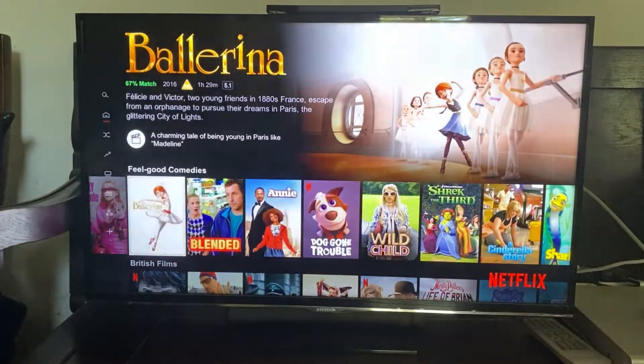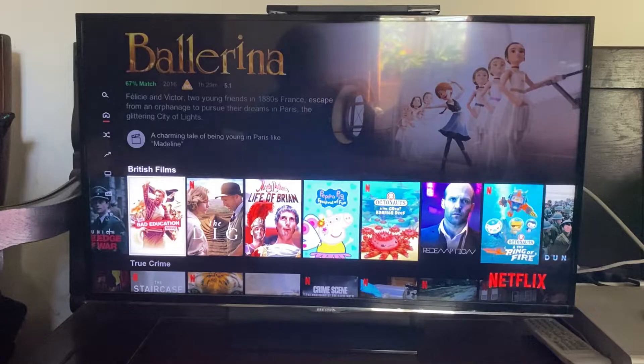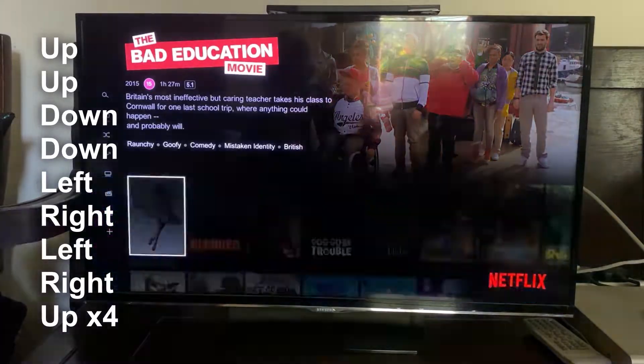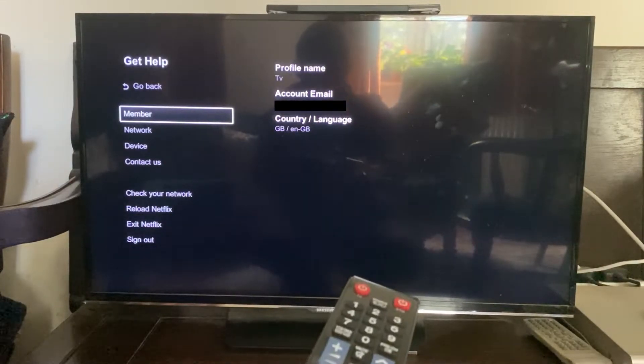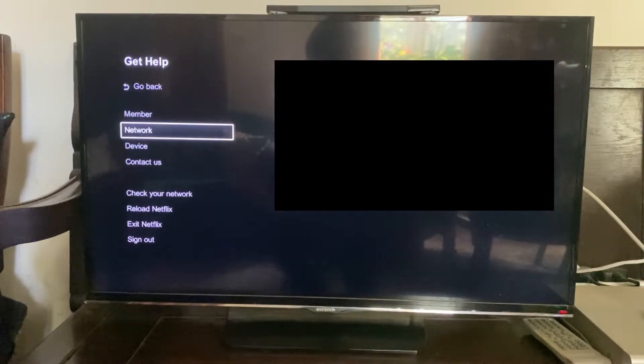Now let's put this into practice. I recommend scrolling through the films a bit to the right first. Then all you want to do is go up up, down down, left right, left right, and then up four times — just like so. Then your Get Help menu is going to load, as you can see.